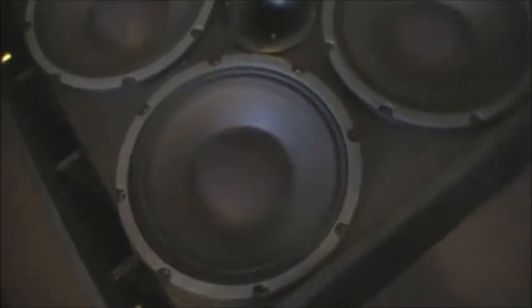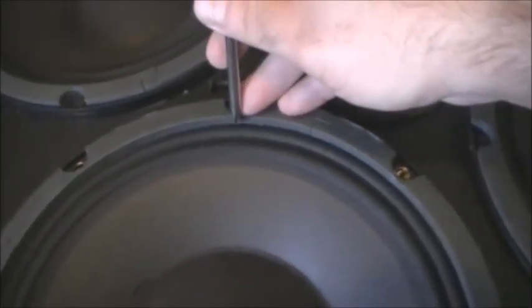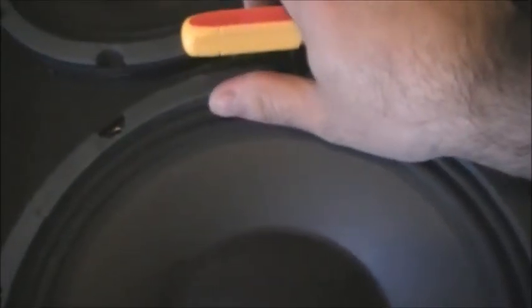I believe I mentioned this in a previous video also: when dealing with cabinets such as these, when you're removing or putting in the screw, be careful in this area around the speaker cone — this is very important to avoid speaker damage. You never want to be careless right there, because what could happen is you could slip and actually rip your speaker. So when removing or putting in the screw, I usually keep my hand here so it doesn't slip and damage the speaker. The speaker would probably still work, but who wants to damage a good working speaker? Just a little tip.